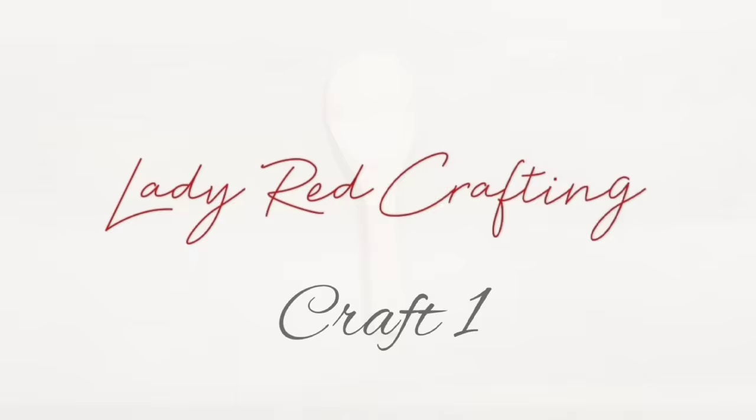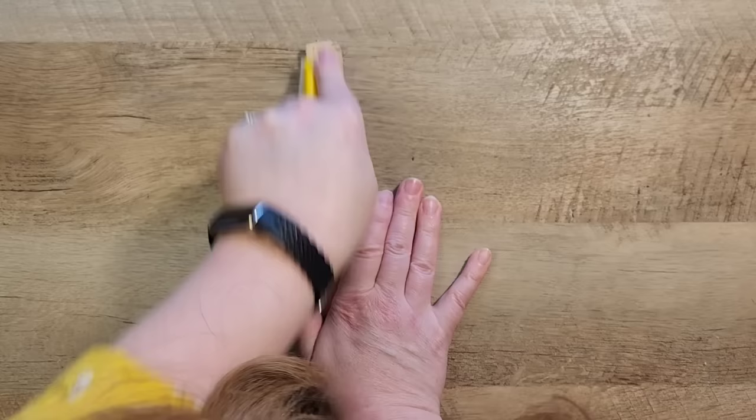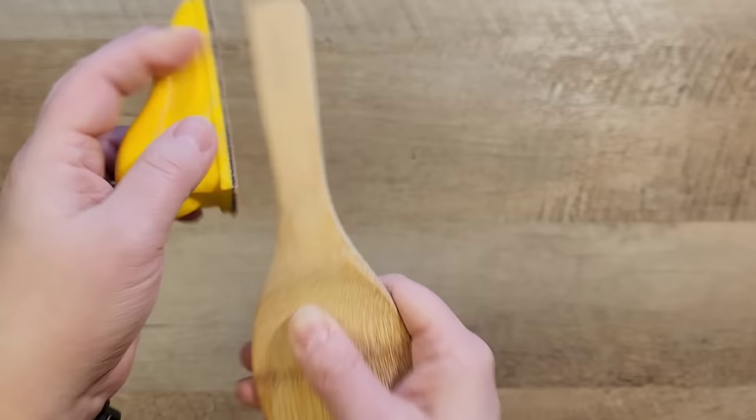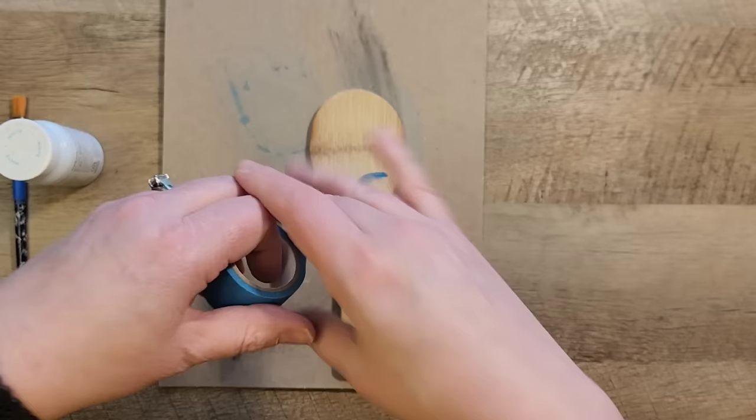For this craft I went to the thrift store and I got some wood spoons. This wood spoon was a little bit worn — it had some burn marks — but that's no problem, we're going to paint over those. You can see me here sanding down the handle of the spoon. I want the handle to look really nice because I am not going to paint over the handle portion, so I just wanted to sand anything off of the spoon there.